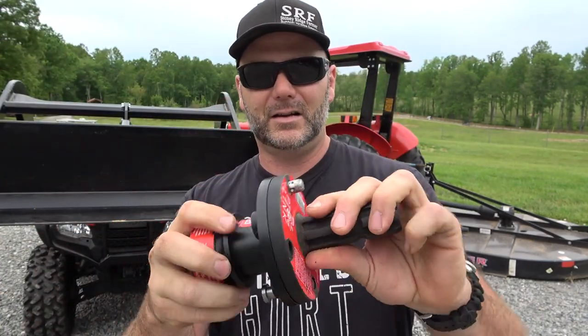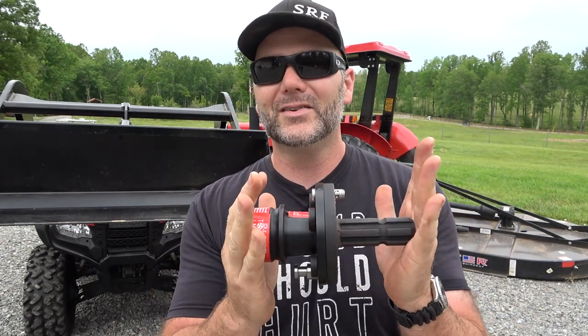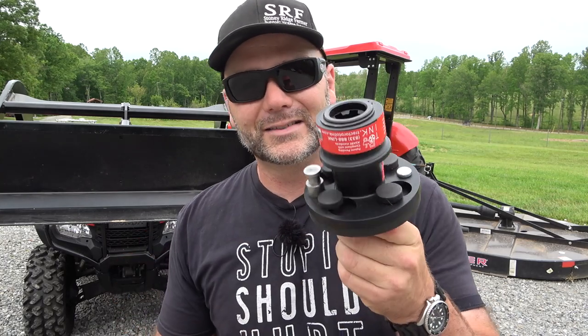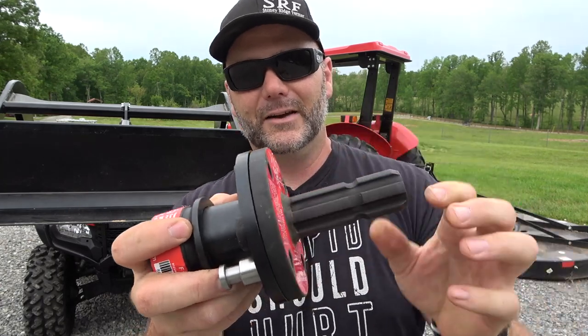This is tractor PTO link. It's awesome. So the way this thing works, you're going to get to see it all in action. I've used this for about a year and a half on the farm, maybe two years. I've used it on the manure spreader, I've used it with the rotary cutter, and today or tomorrow we're going to be working on Earl the tractor and we're going to put one on the tiller.